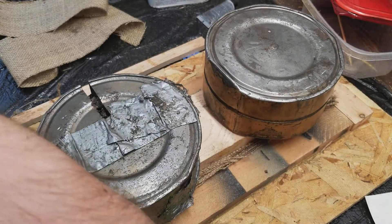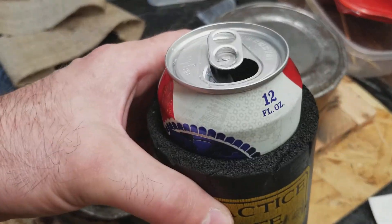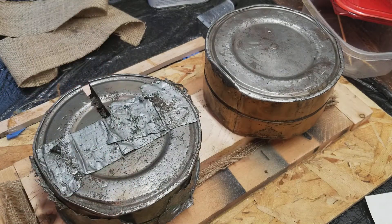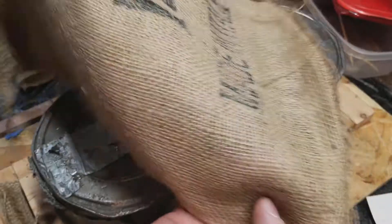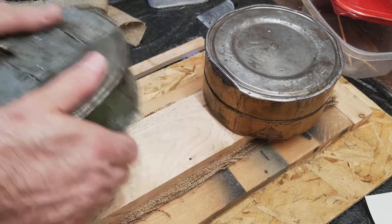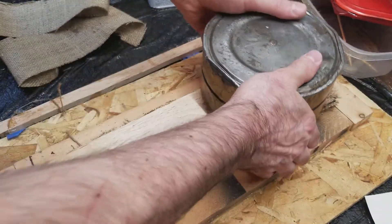I spent three hours cutting strips out of the burlap bags — this sort of bag here. I cut a bunch of strips, 24 layers, and I don't have it glued up yet.